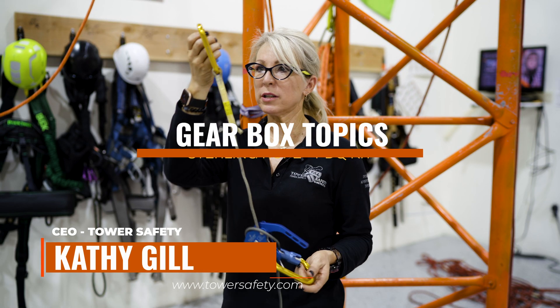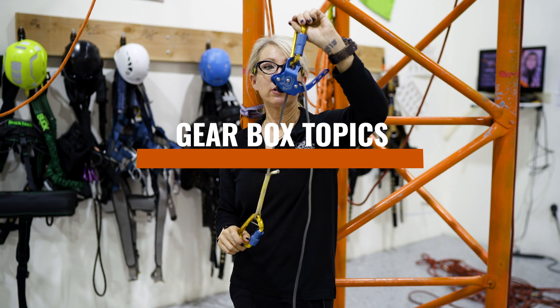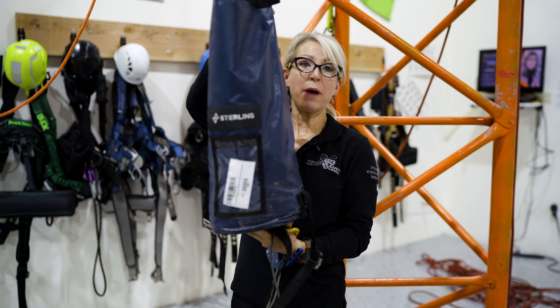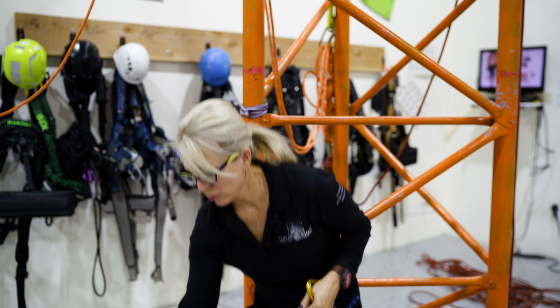Kathy here with Tower Safety's Gearbox Topics. Today we're going to talk about the Sterling Rope PDQ kit. This is a controlled descent rescue. This bag is about 10 pounds. It has 400 feet of rope in this. It's got the special rope by Teknora.